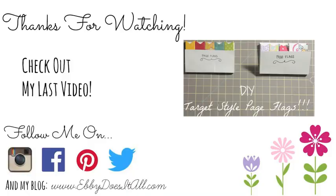Hey, do you like Target page flags? Click this video and I'll show you how to make your own.